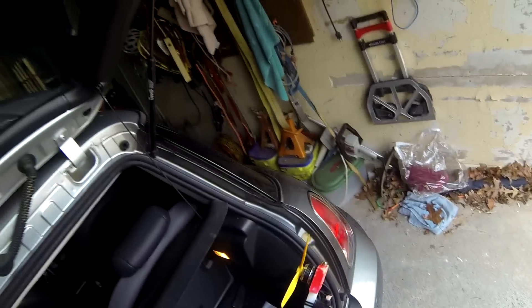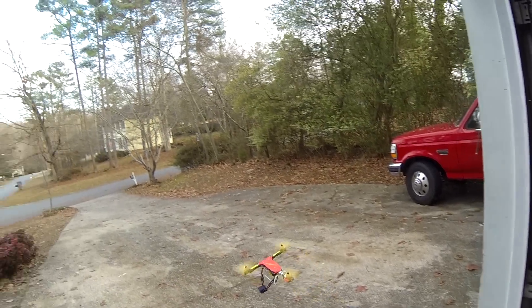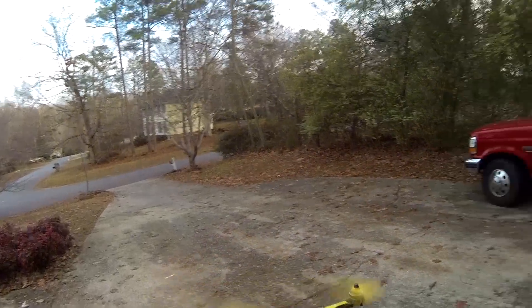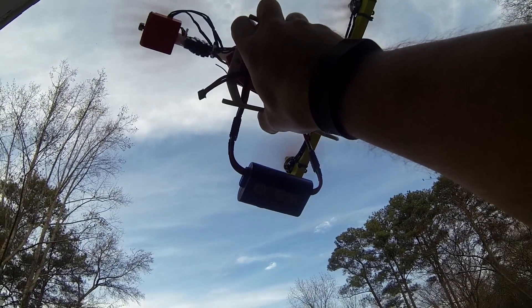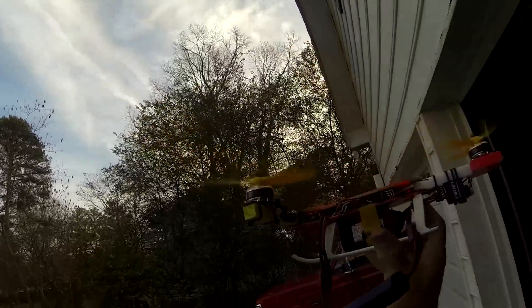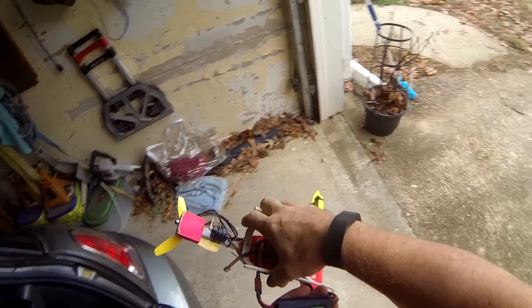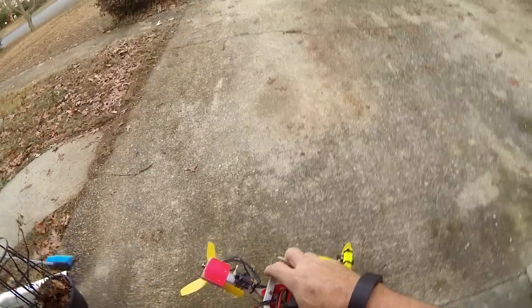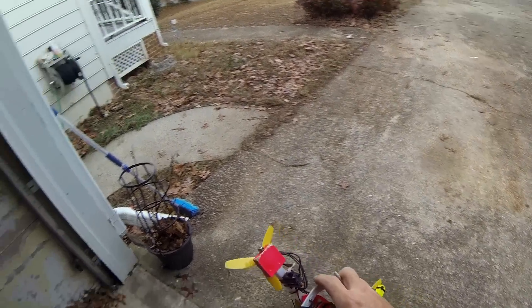Let's try a 3-cell battery and see what it works at. But first we need to do a full throttle check too. You can see it — it's like 50 amps. That's really good, actually. 51 amps full throttle, and 718 watts.